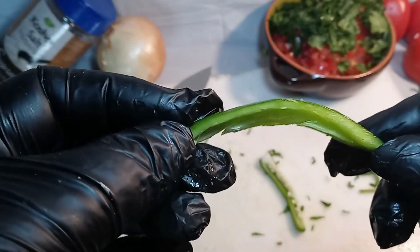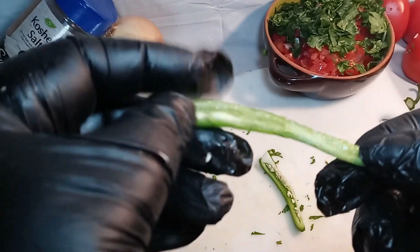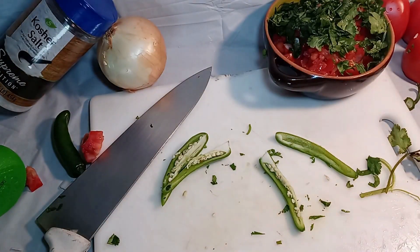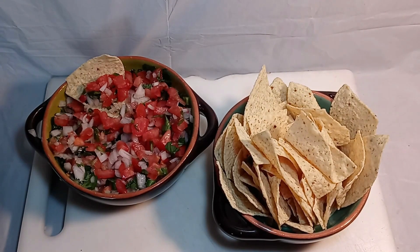This is basically what you want to be left with. You can touch it up a little more if you like, but I like some spice in it, so go ahead and do that.